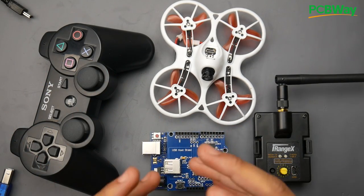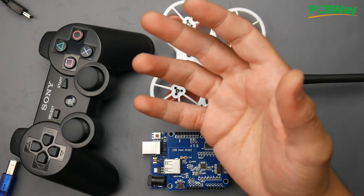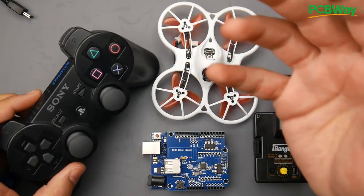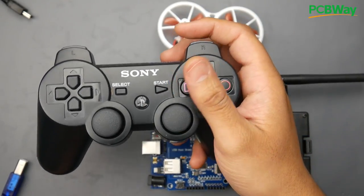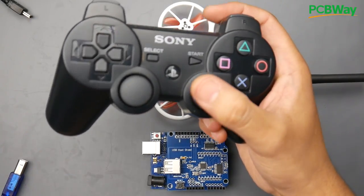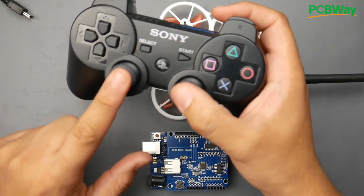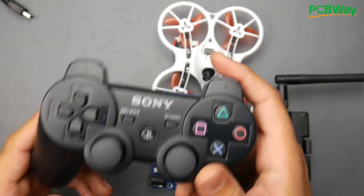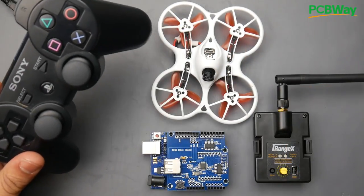You might say, what's the use for that? There might not be a lot of use for the average user, but for example, someone who is only able to use one hand — this is really great. They can do throttle here, yaw here, and pitch here. Forget roll — they'll be flying in angle mode with goggles on, and that should get them in the air.